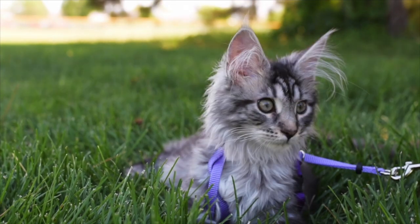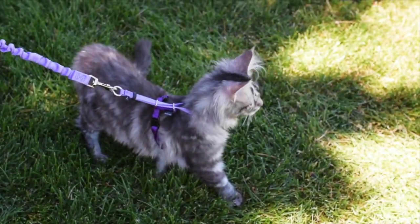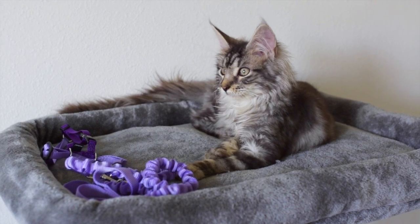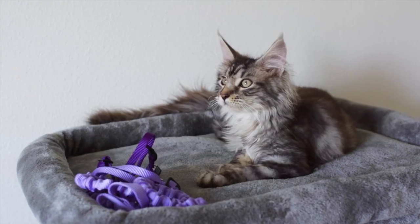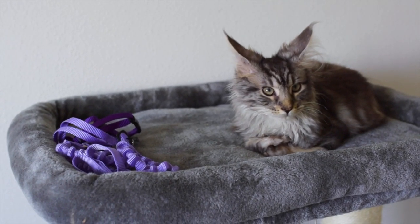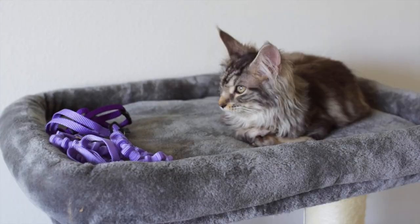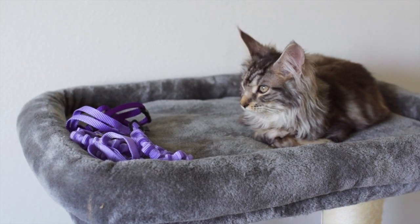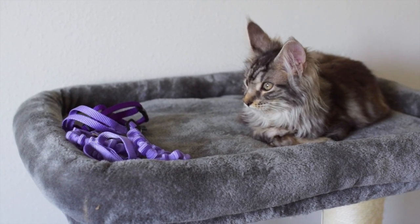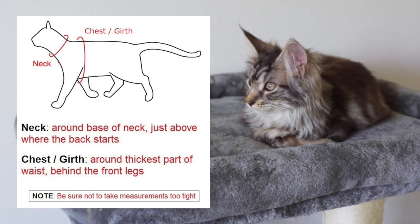The first thing you'll need is a harness and leash designed for cats. I recommend using a harness instead of a collar. We got ours from Chewy.com — I'll put the link in the description. Make sure you buy the right size for your kitten. Keep in mind that kittens are still growing, so you may want to get a larger harness they can grow into with adjustable straps, otherwise you might be buying a new harness every other month and wasting money. Measure your cat's neck and chest before you buy.